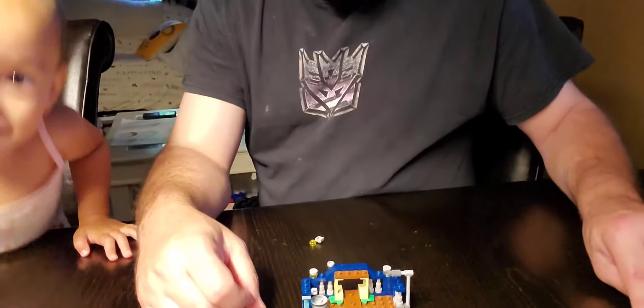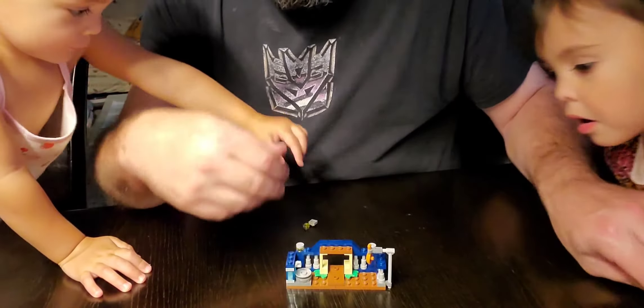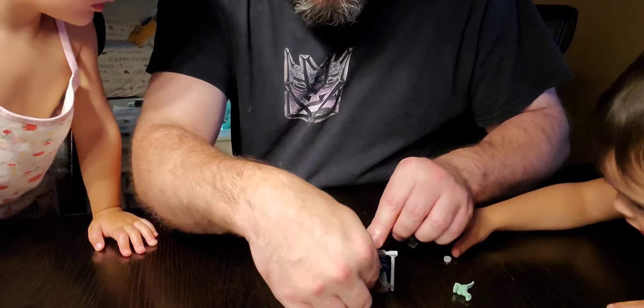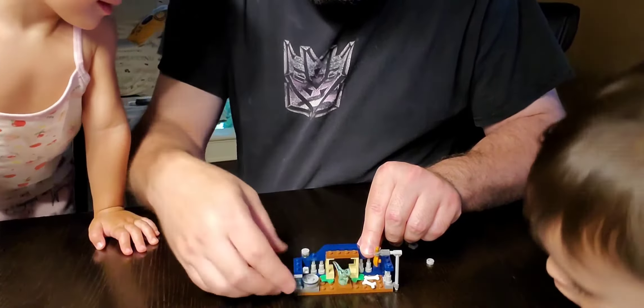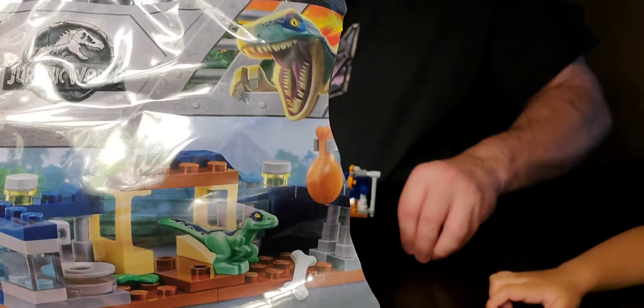So there's his little spot, and then he has a spot to put the chicken. And then we put some bones in there — two bones — and another little raptor goes in his little house. See there? It comes with a few little extra pieces.